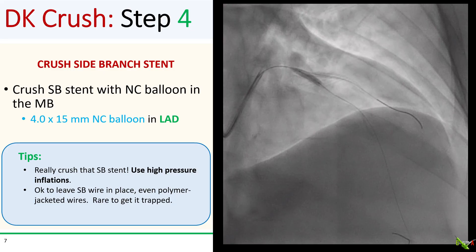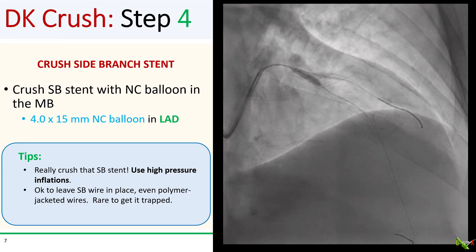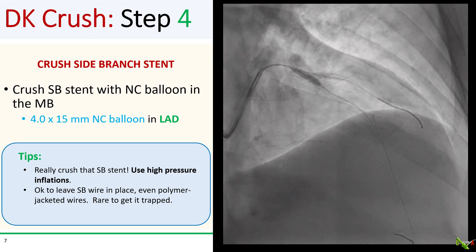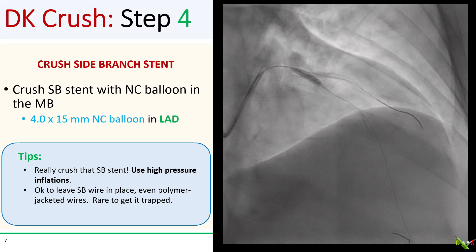Now we're ready to crush the side branch stent. We crushed it with a 4.0 by 15 mm NC balloon that we had pre-positioned in the LAD. You really want to make sure the stent is well crushed — use high pressure inflations. It's okay to leave the side branch wire in place; it's actually rare for it to get trapped at this stage.